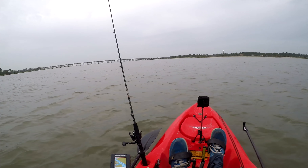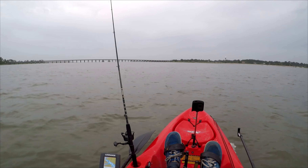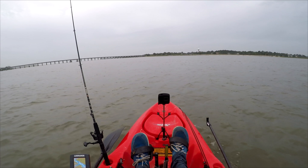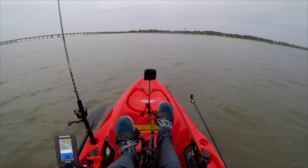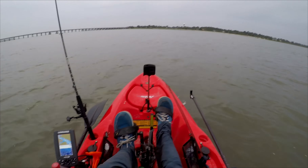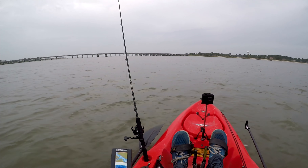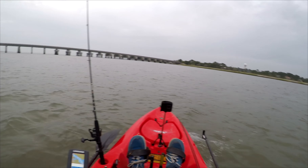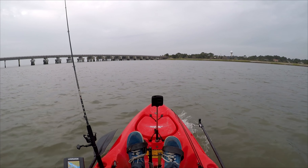I have a low outgoing tide right now — only a couple hours before it hits complete low tide. My plan is to fish around structure, starting at this bridge, and I'm going to try to be in 5 to 10 feet of water. If you're interested in any of the gear I'm using today, I'll have links down below. Wind isn't too bad right now but it's supposed to pick up later.